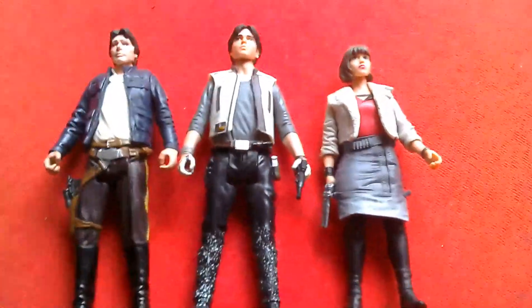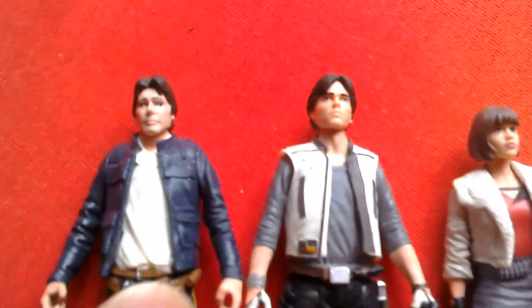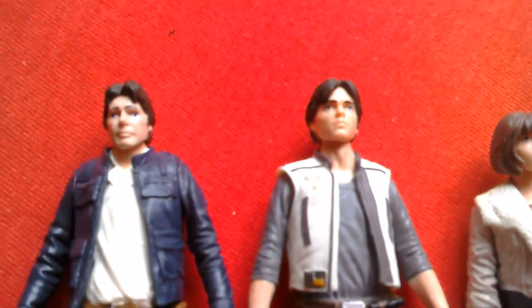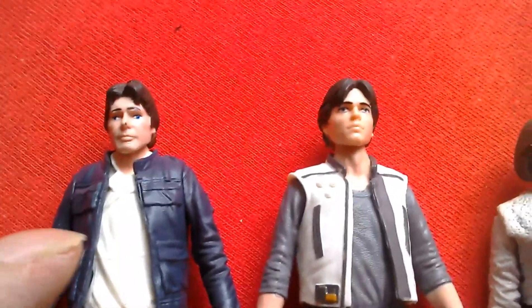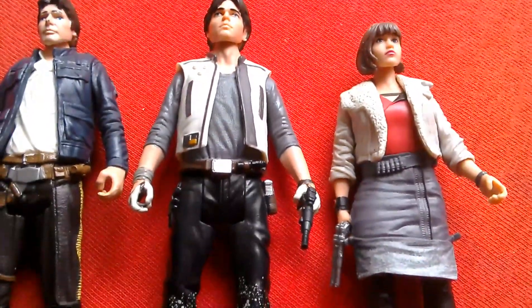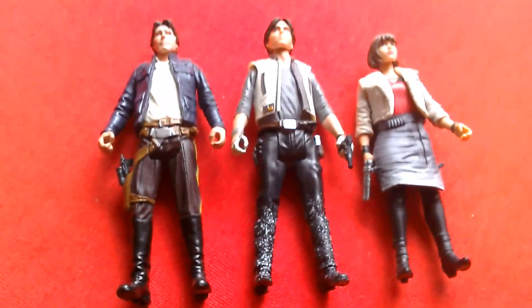Here's the figure with Kira from Corellia, and the best Han from the 2-pack — the Force Link 2-pack that came with Boba Fett. So obviously that's Harrison Ford. They look good together.